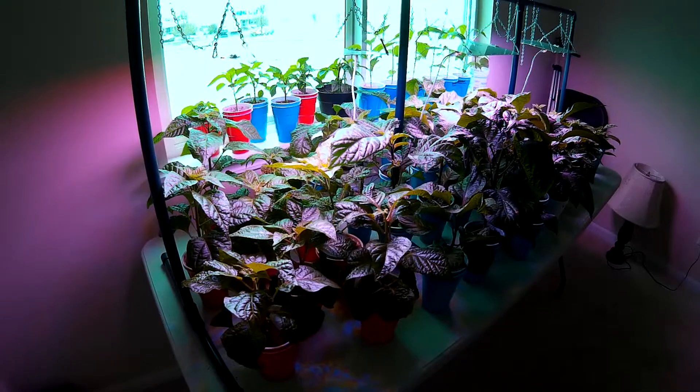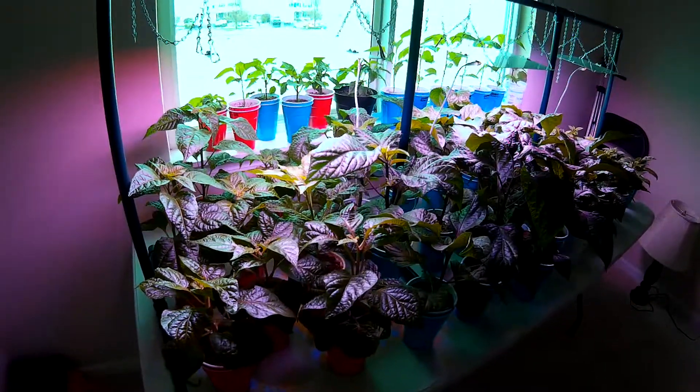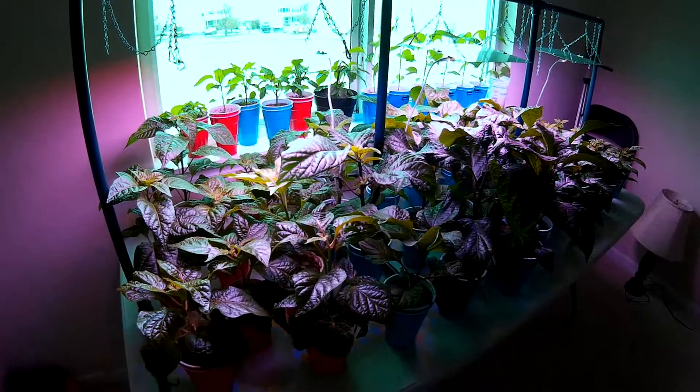Welcome to the Happy Pepper channel. David here with what will be the last of the 2019 grow season update indoors.